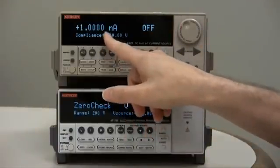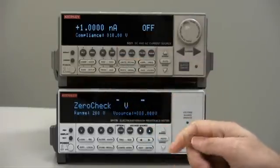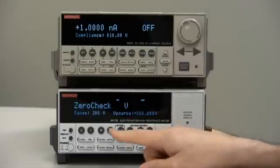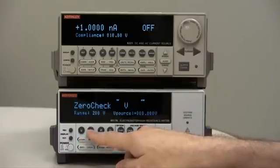It's set for 1 nanoamp, which is very low current — 1E minus 9. The Model 6517B will be able to read that. So we need to select the current measurement mode by pressing I.